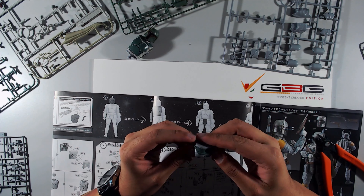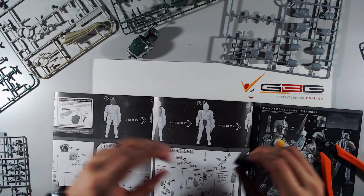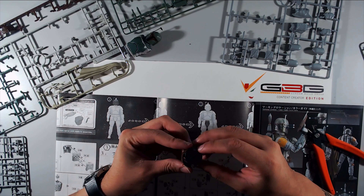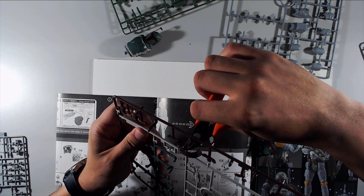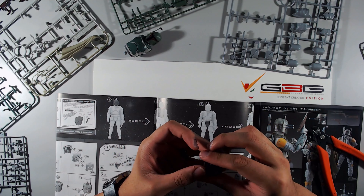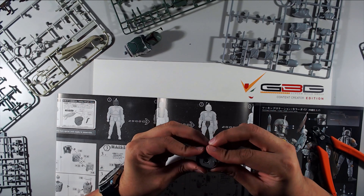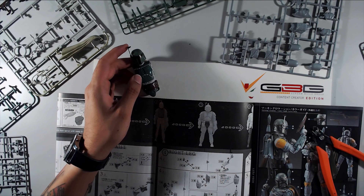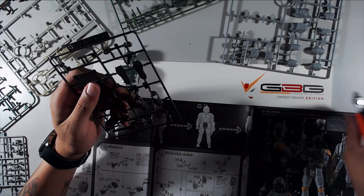Be careful when putting these things together, because I'll think I'm reading the instructions and doing a good job, and then look at it and realize I did something backwards. Then I have to go back, undo things, and you can see some of the times I have serious trouble popping parts apart.